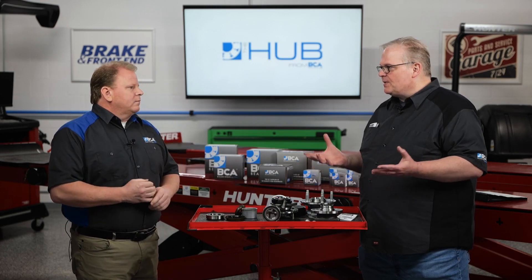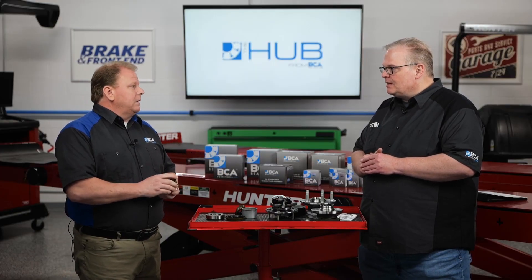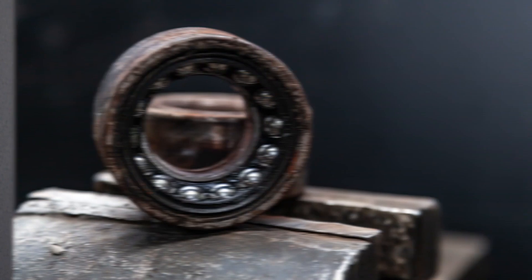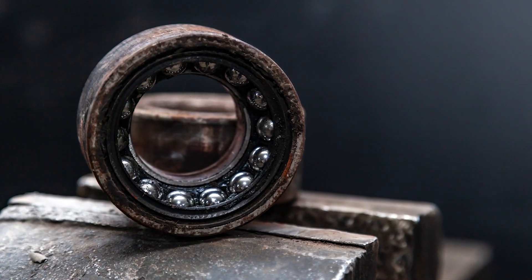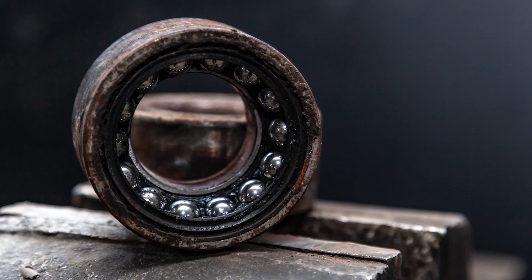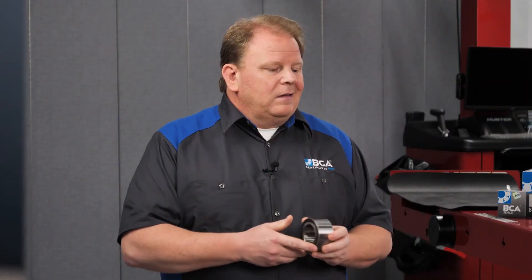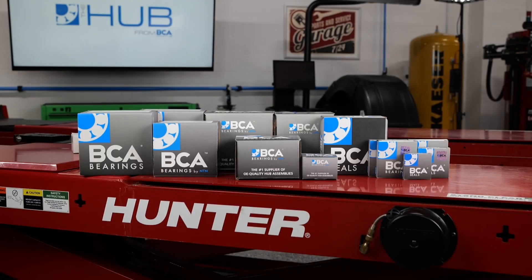For some of the newer technicians out there, their main concern is whether they're installing it properly. What should they do before they start ripping into it? Before disassembling, I would take an assessment to see if you need just the bearing or if you need a repair kit. In a lot of cases, you're going to take the dust cap off and see an axle nut that's corroded beyond belief, a wheel flange that's completely rusty and may be pitted, and a snap ring that retains the wheel bearing cartridge into the knuckle that's rusted and probably going to break when you take it apart. So in the rust belt, you want to make sure you've got all the parts you may need. BCA offers those as well as the bearing alone.